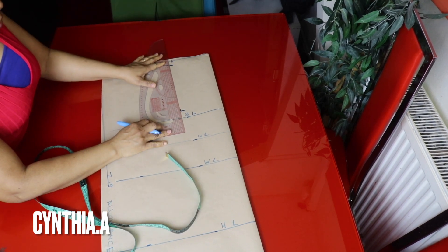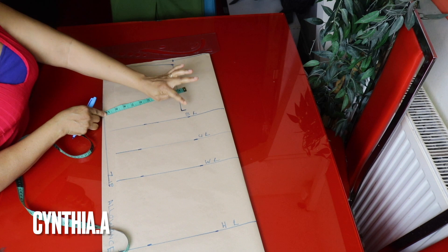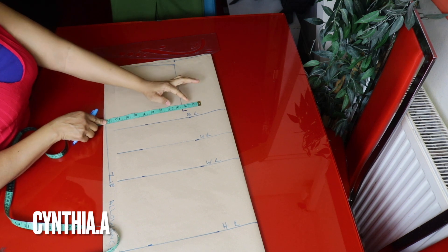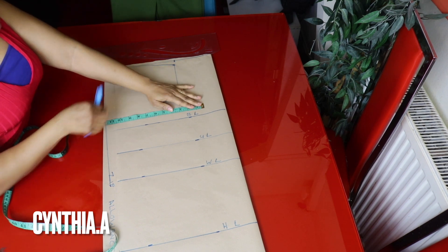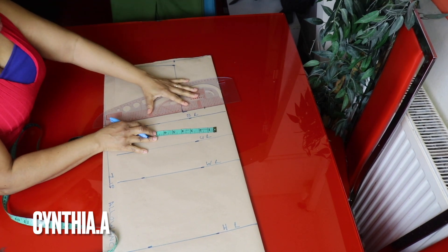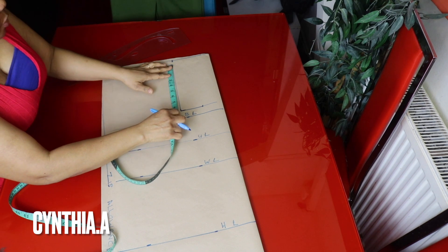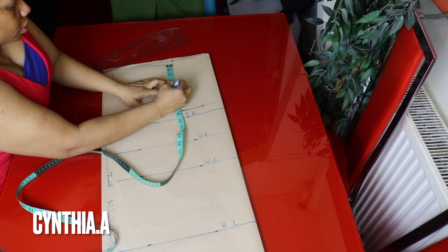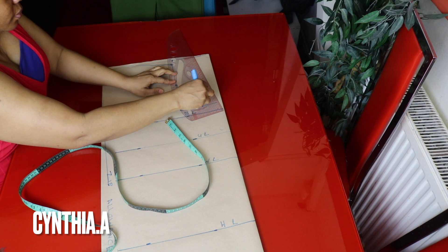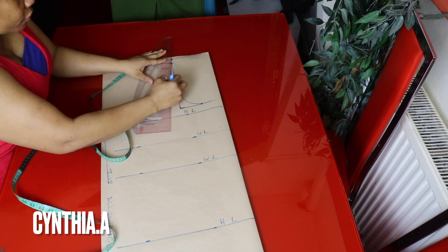I'll make a straight line here. This is the chest line — right on this line I'll place a quarter of the bust measurement. The bust measurement is 43 inches divided by 4 is 10.5 inches. I'll find the midpoint of the armhole measurement, which is 4.25 inches, and connect it to the bust measurement. I'll come inside by half inch from the midpoint — this is the front armhole.